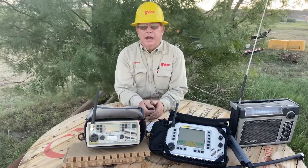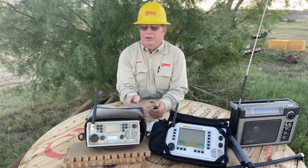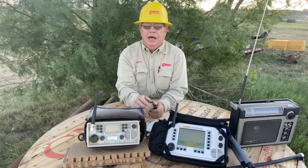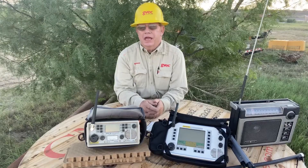Both radios right now are set at 146.8 megahertz. That's my patrol frequency that I drive with. Inside my truck I have a console where this radio sits, and I have two whips mounted to the top of the truck and I can use both receivers at the same time.